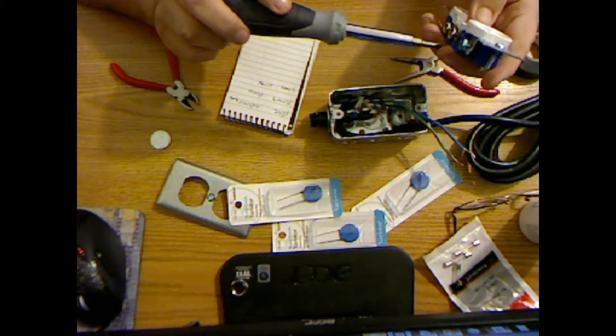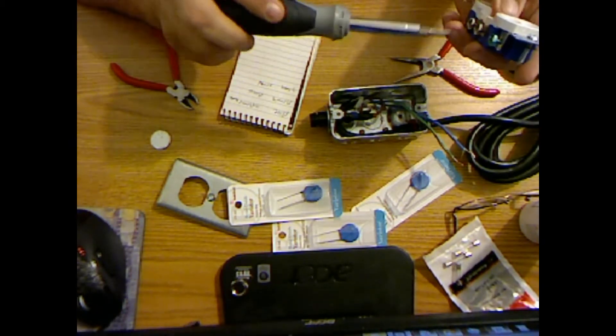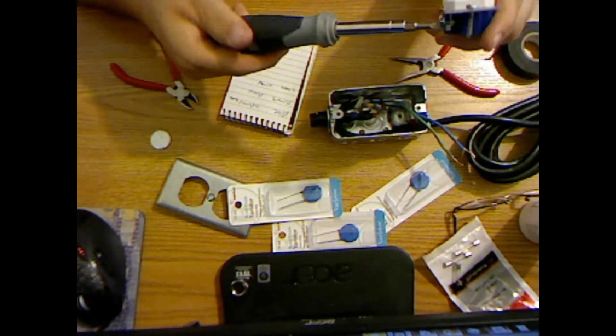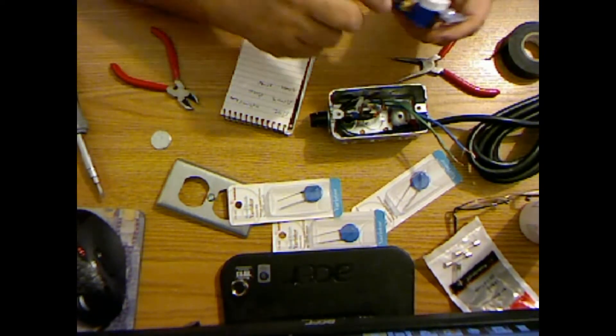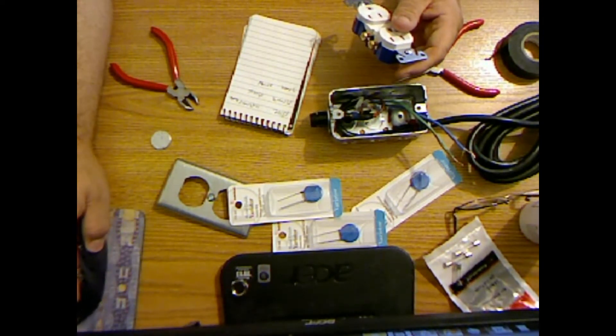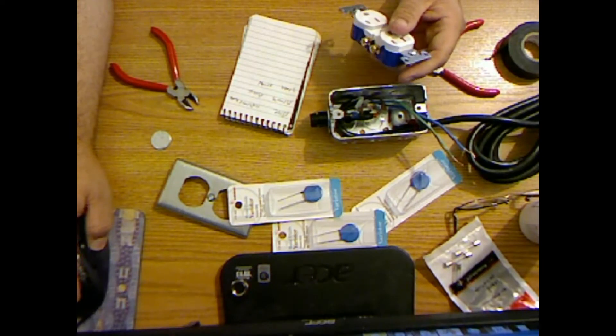Go ahead and loosen these screws up. So hot goes to brass — or last time I checked. I'm going to go check the diagram again. Yes, hot goes to brass.